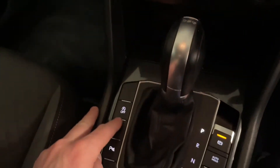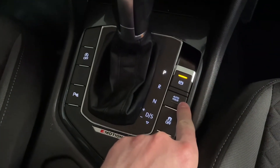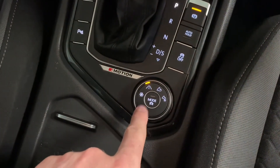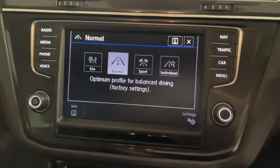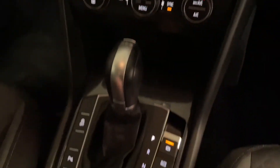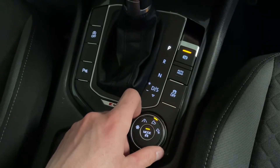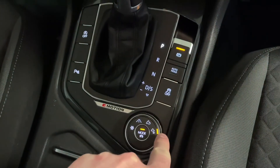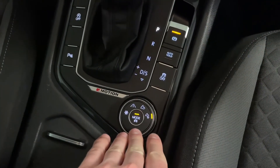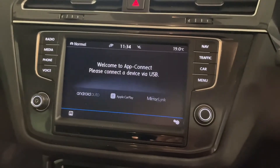We've also got start/stop, the electric parking brake and hill hold assist — which acts like an automatic handbrake — and traction control. The Tiguan has various driving modes: eco, normal, sport and individual. For the four wheel drive system there are additional modes of snow, normal, off-road and off-road individual. These change the traction control, steering weight and feel, throttle response and gear changes as well.